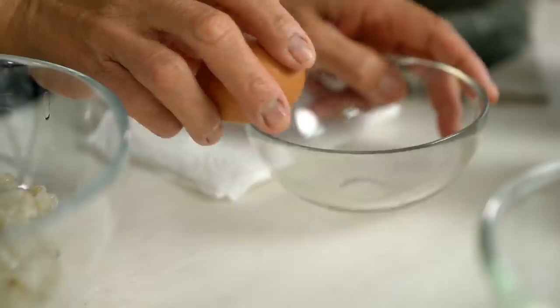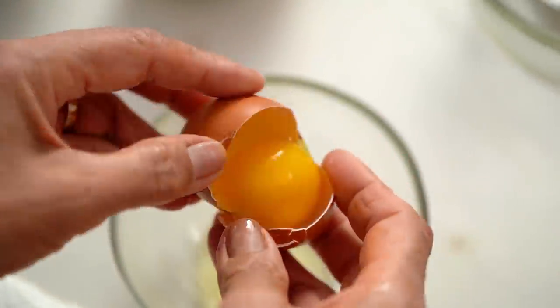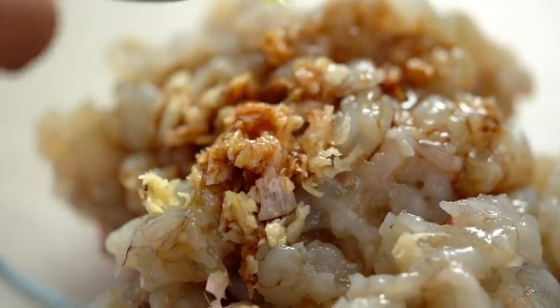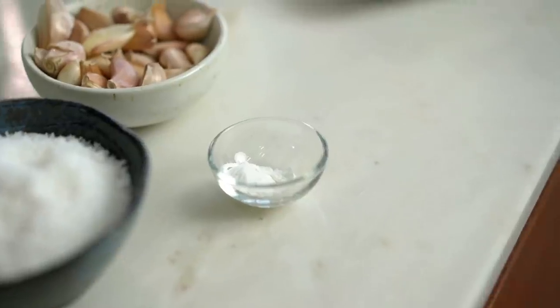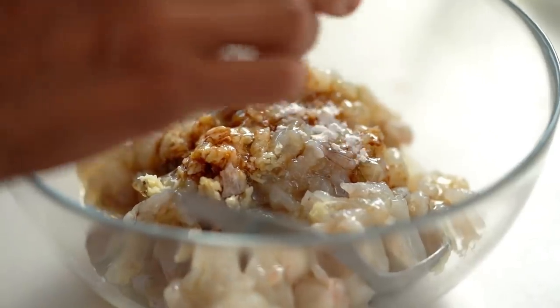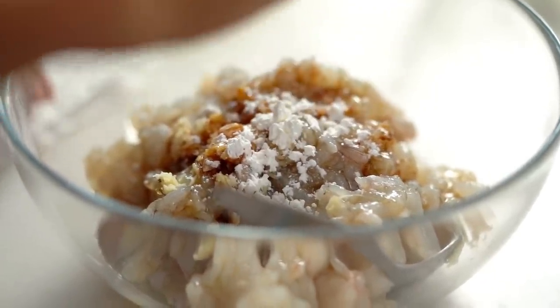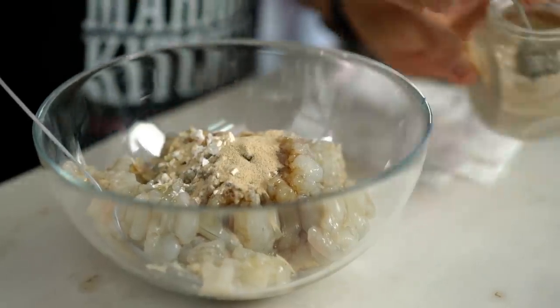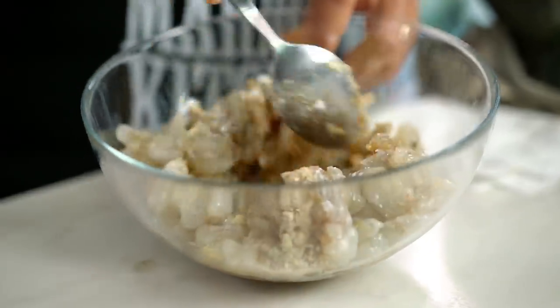Now I'm gonna get a nice texture. Must add egg whites — crack into the bowl first. Nice secret ingredient: corn flour, or corn starch, it's the same thing. This makes the texture good and sticky. Little bit of white pepper and some salt. Now we mix it all up.